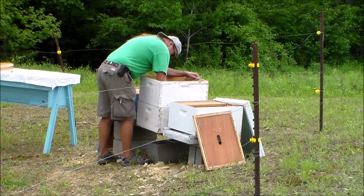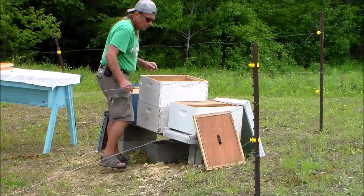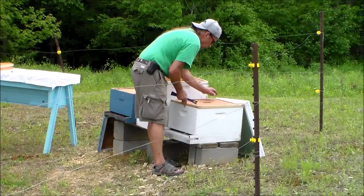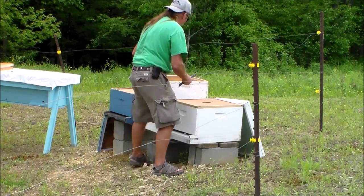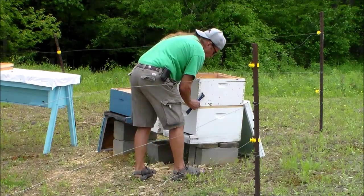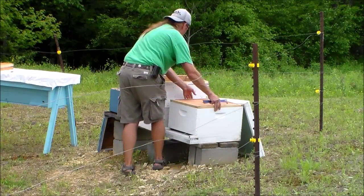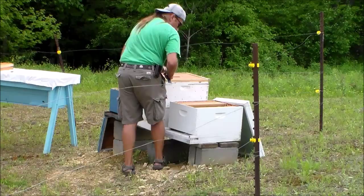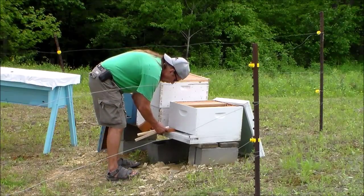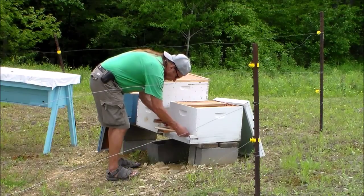You'll notice some of the frames didn't have any comb or foundation in them. I'm not going to be using those — I'm just checking the spacing. I have combs that I saved that still have honey and foundation on them, and I'm going to install those instead of the empty frames.